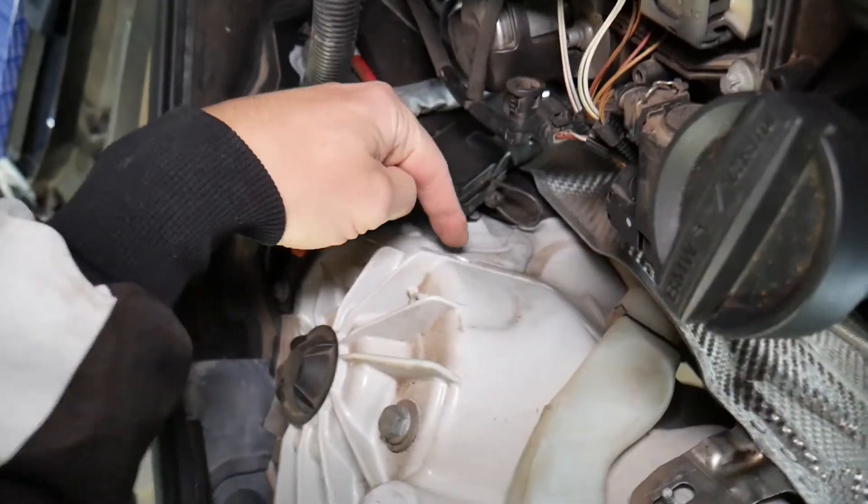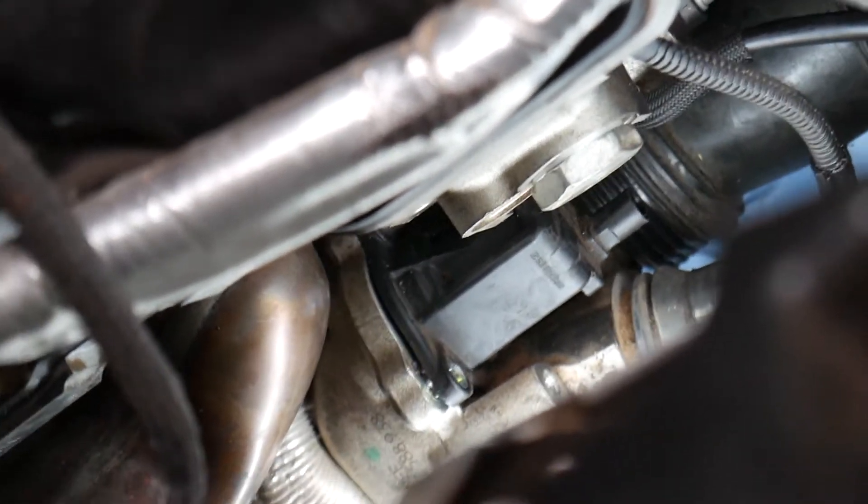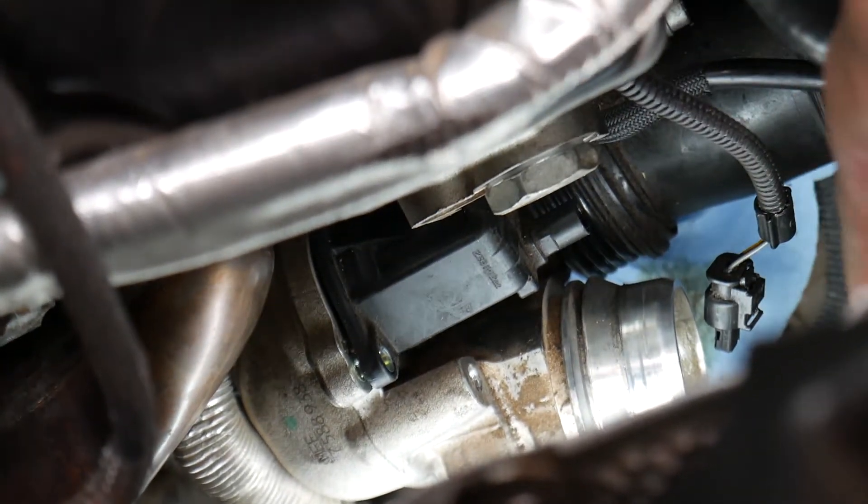I also removed that metal plate shield right here — it has one plastic nut and one bolt — so I can actually get my head in there and show you. And if you look right here, that's the diverter valve.